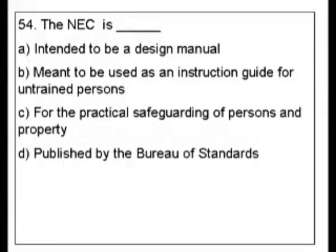Question 54. The NEC is blank. A. Intended to be a design manual. B. Meant to be used as an instruction guide for untrained persons. C. For the practical safeguarding of persons and property. D. Published by the Bureau of Standards.